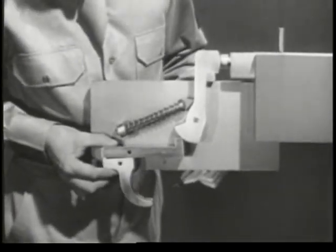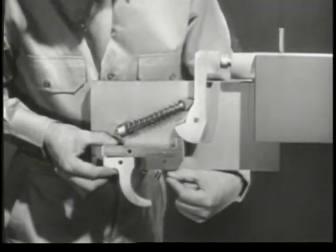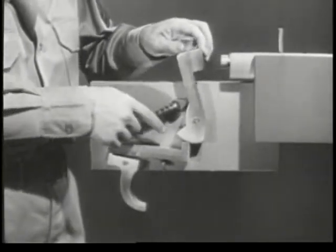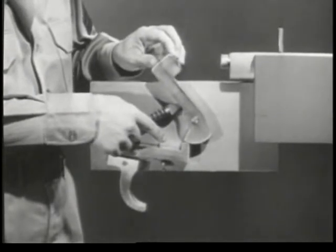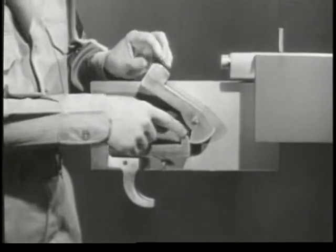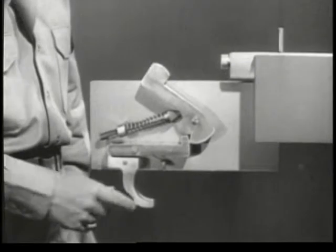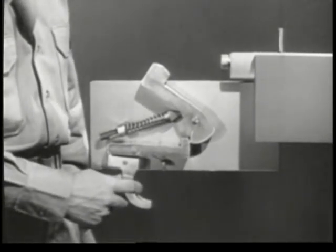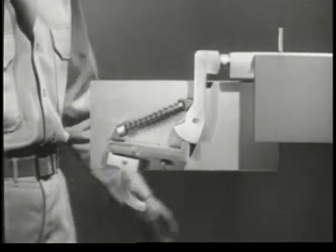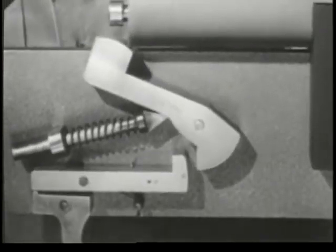To cock this firing mechanism, we can use the same sear, trigger, and sear spring that we used before. When the hammer is pulled back, the sear snaps up into this notch, and the weapon is cocked. When the trigger is squeezed, the nose of the sear slips out of the notch, and the hammer is driven forward against the firing pin. This mechanism, like the other one, can be cocked simply by opening and closing the bolt.